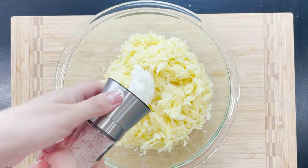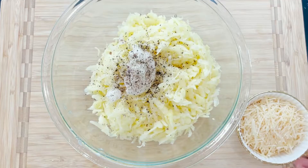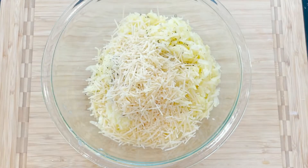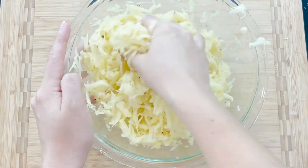Once you're done, season with salt and pepper to taste, roughly 2 tablespoons of olive oil, cayenne pepper, and half a cup of parmesan cheese — my small personal twist. Mix it all to combine.